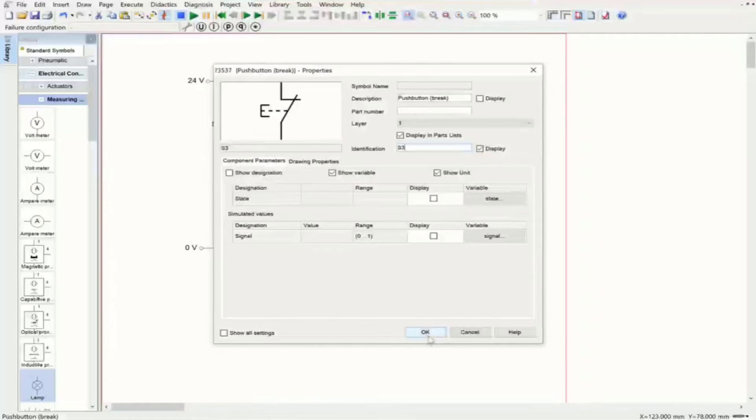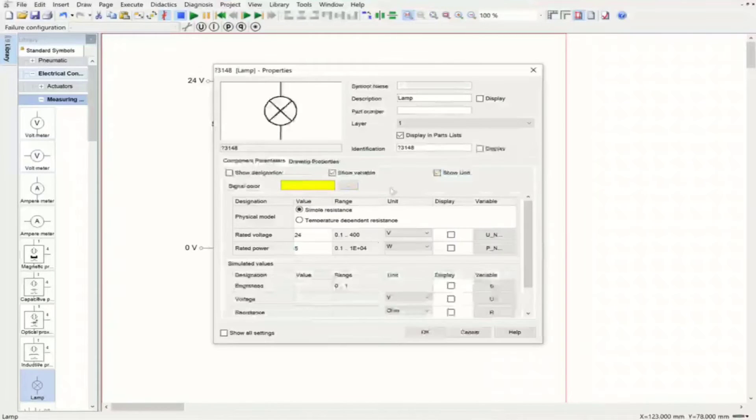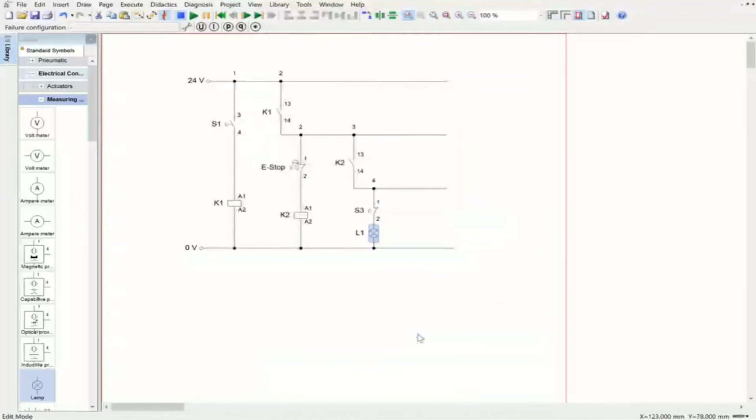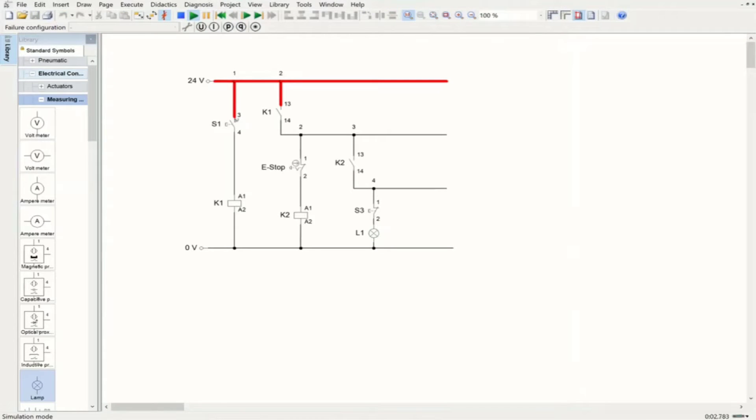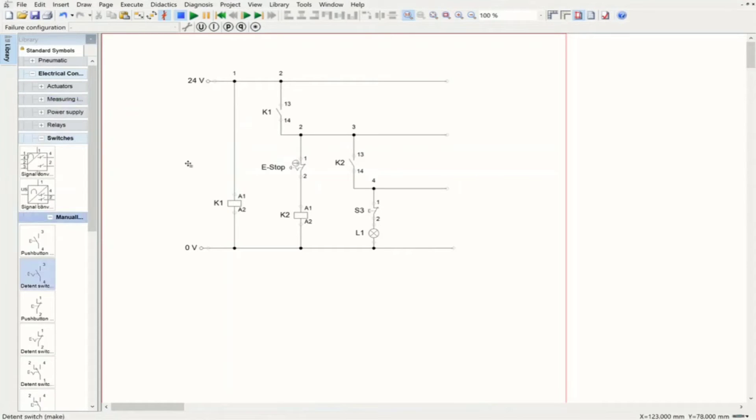I'll call this switch S3 and the lamp L1. Now if we start the simulation and turn on the switch, you can see the system operates and the lamp is on — the system is working. Let me change this to a push button latching switch, which holds its status when pushed. I'll call it S1.